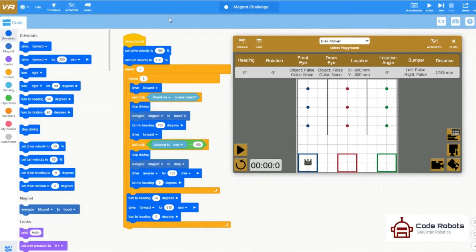VexCode VR once more. Remember to be in the right playground — you want Disk Mover for this task. And when you run it, you'll see your lines of code flash green as they run.